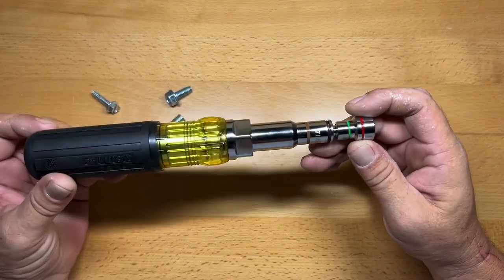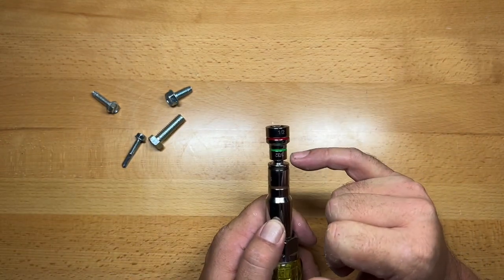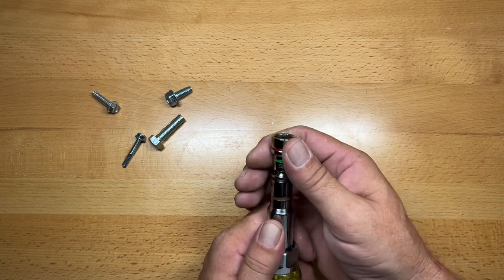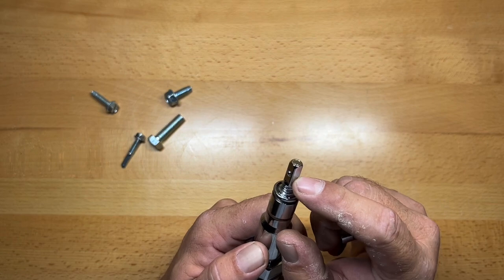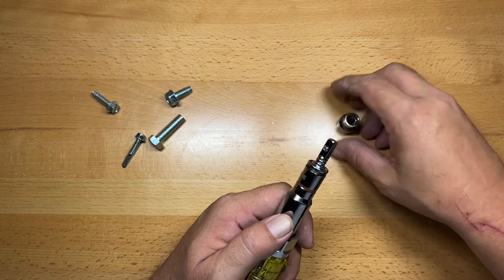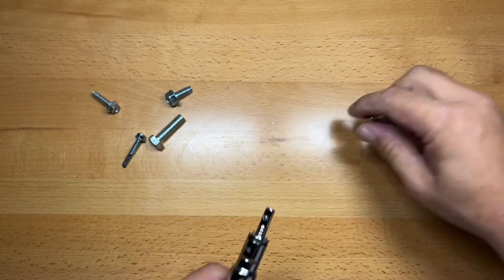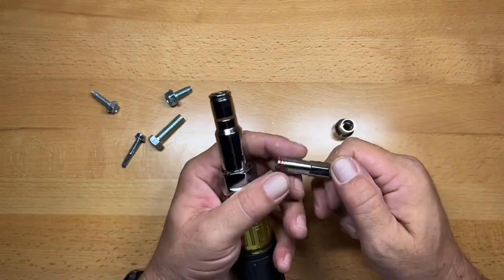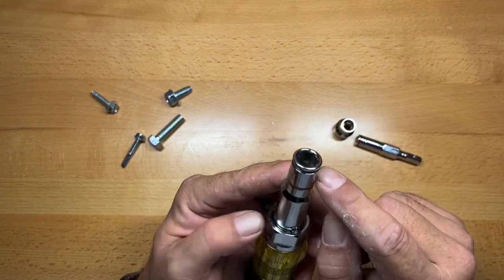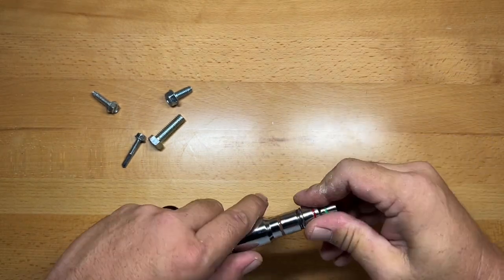We've got this thing together now and I'm going to show you how everything fits together. On the outside, you have half inch and 11/32nds. Now these both have magnetic retention. When you pull this out, you'll see that you have your quarter inch square driver, and that has a magnet on the end of it, which is easily cleanable. On the other side of this, we have our quarter inch driver, which also has a magnet in it.